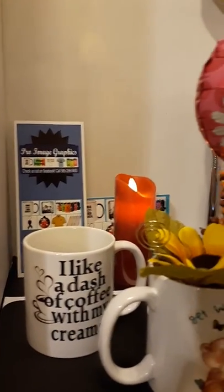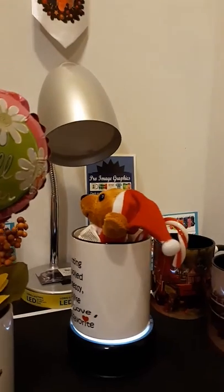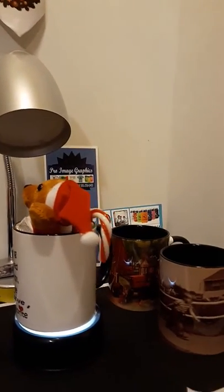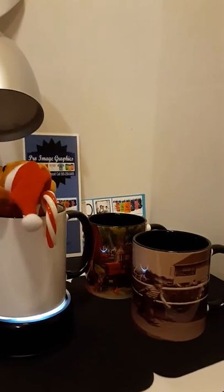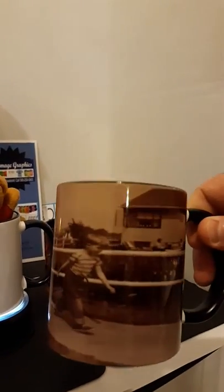These are 11 ounce coffee mugs. You can put anything you want, any design on a coffee mug. And these are microwave and dishwasher safe, so you don't have to worry about that. You can see the sheen on these.